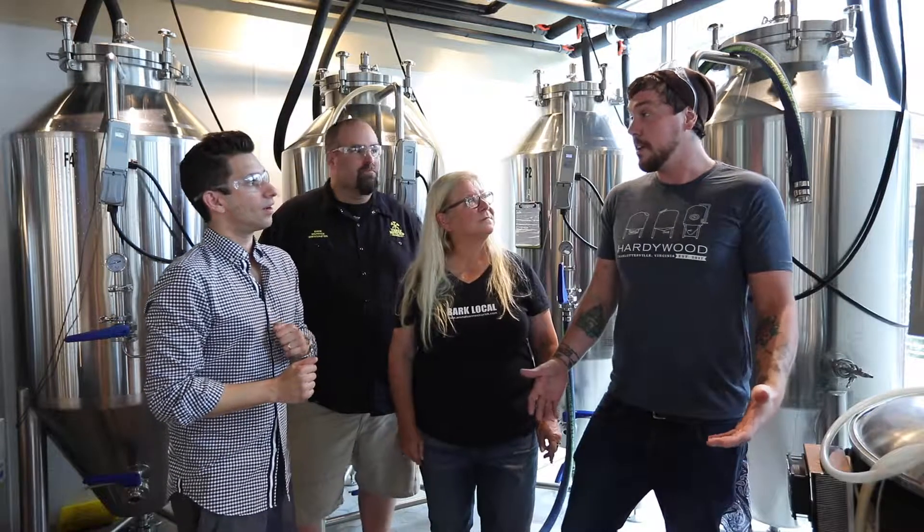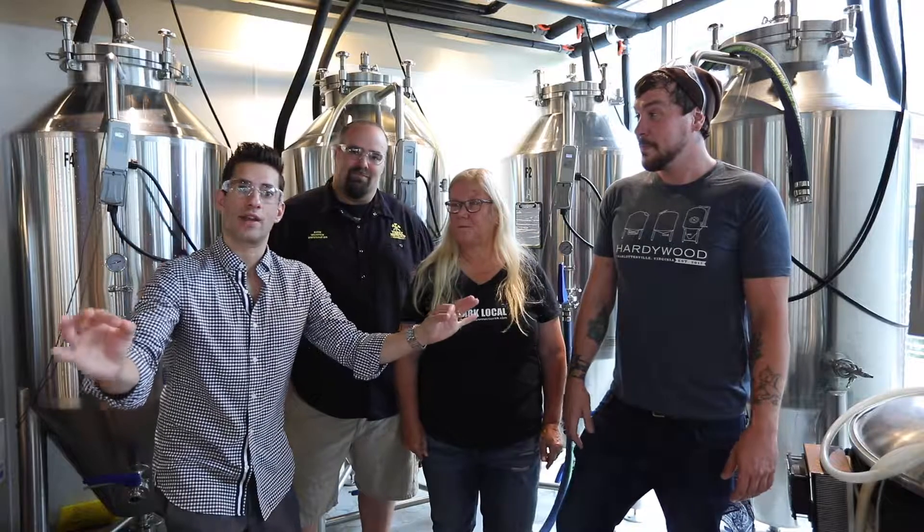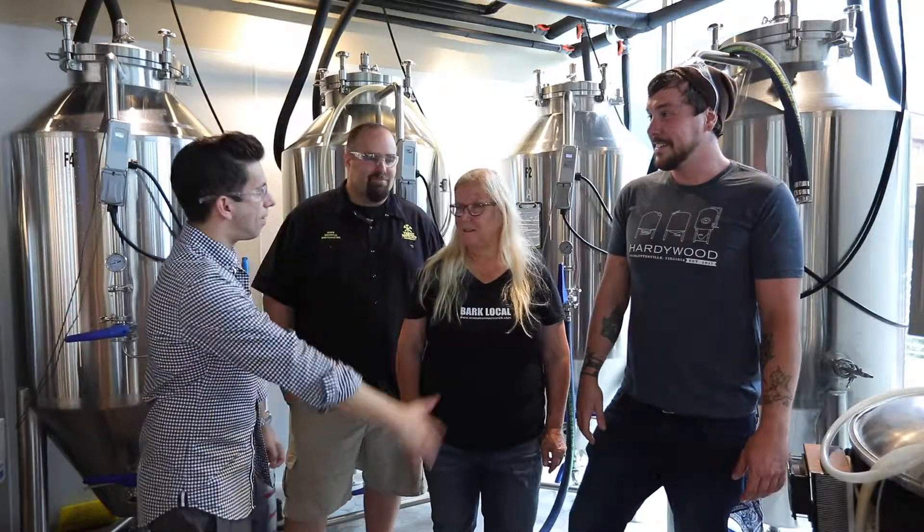In the last step of our process today, we're going to go from the boil kettle over into the fermenter, where it's going to sit for about two, two and a half weeks. Once it's ready and done fermenting, we'll give it to you in a glass. We're going to have a beer right now to get ready for the Big Dog Blonde Ale.